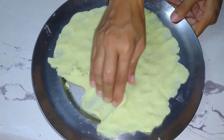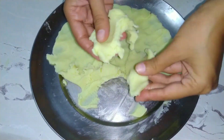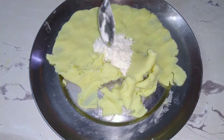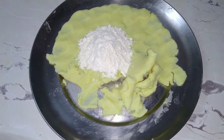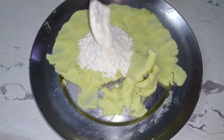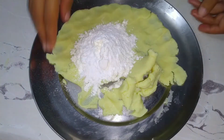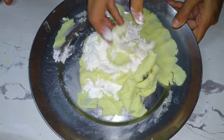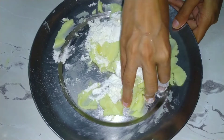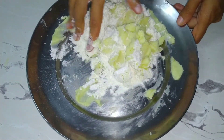It has a cold texture as seen from the skin. Now we will add 4 tbsp of milk and 3-4 tbsp of baking powder. I added the milk and baking powder, and now we will mix it well and make it into a dough.